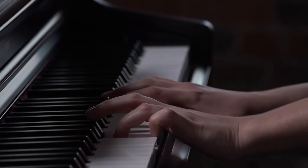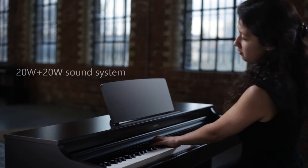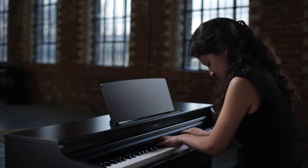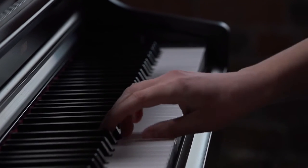The YDP-163's pure CF sound engine and 2x20W sound system deliver a dynamic and expressive tonal quality, ideal for performing any type of piano music.